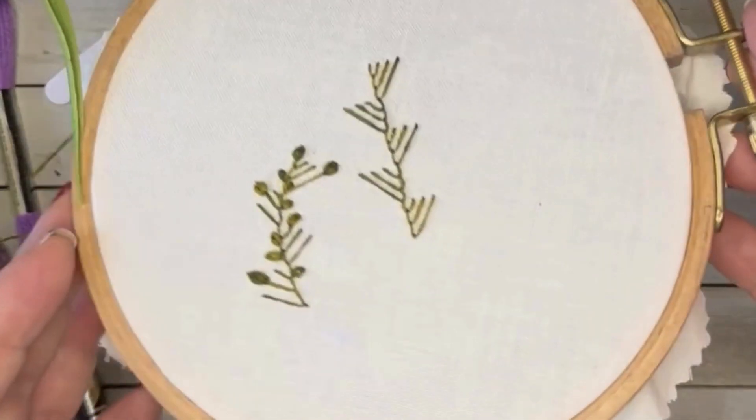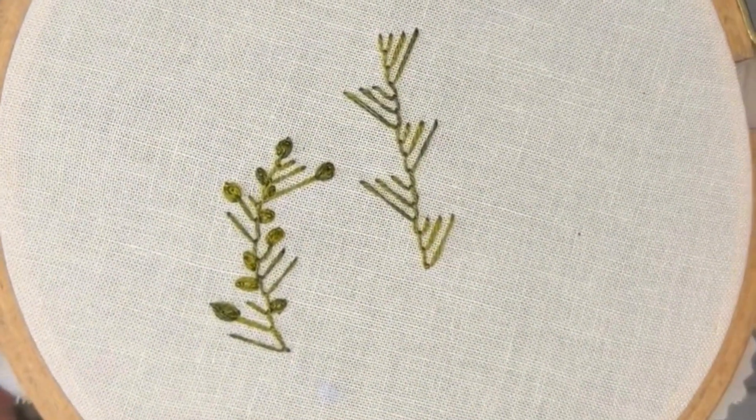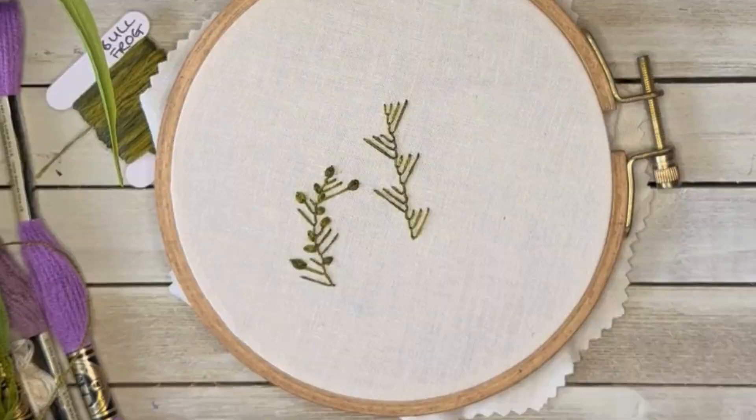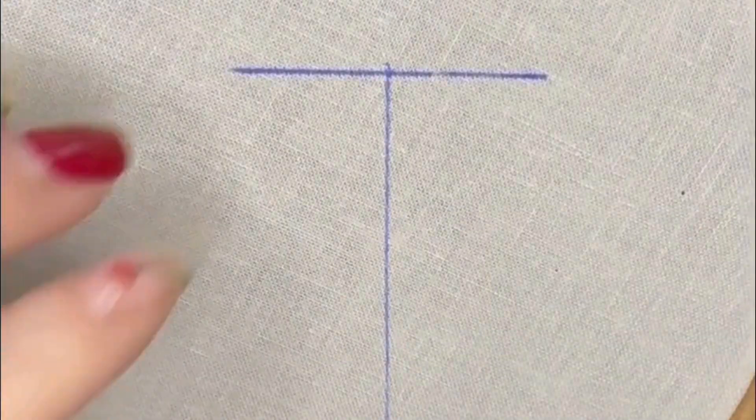Hello lovelies. This is the Maidenhair stitch. It's a member of the Feather Stitch family. I've drawn a T-shape to keep me on track.